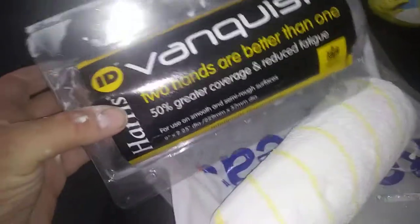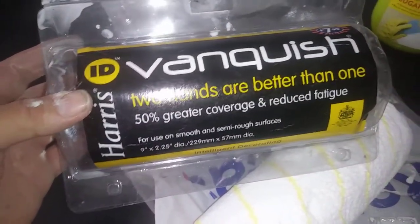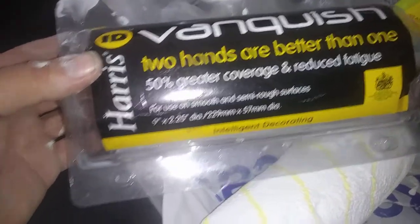Hi guys, it's Tony again, and today we're going to show you this Roller Farm Harris — this is the Vanquish. Two hands are better than one: 50% greater coverage and reduced fatigue, for use on smooth or semi-rough surfaces. Intelligent decorating.